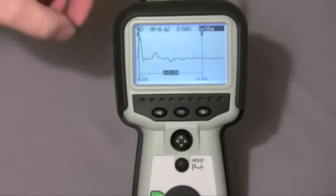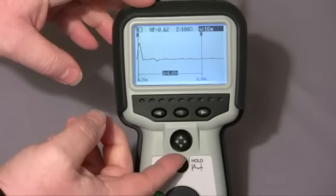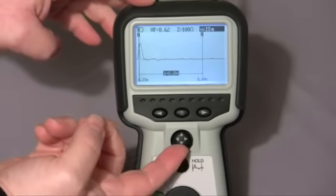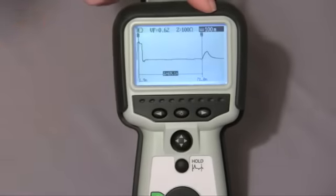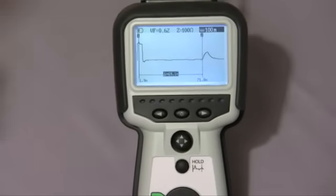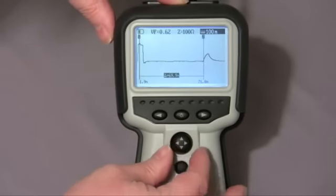Just see on the display here. As I connect the cable, you'll see the impedance change to match the cable under test. We now need to choose the range of the cable that we're testing. A simple up selection of the four-way switch changes the range, and here we'll see we're on the 100-meter range. If I adjust the cursor, you'll see here is my open.